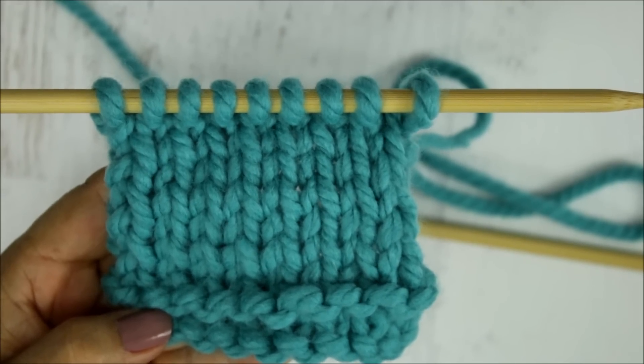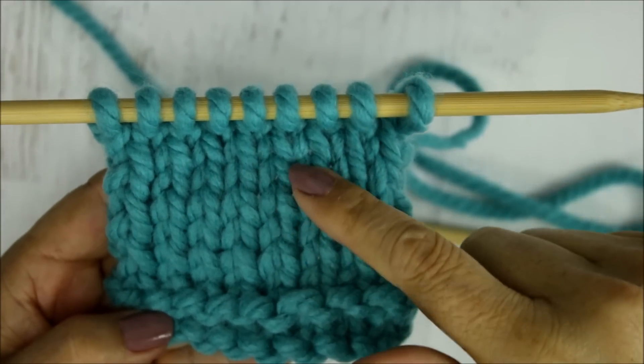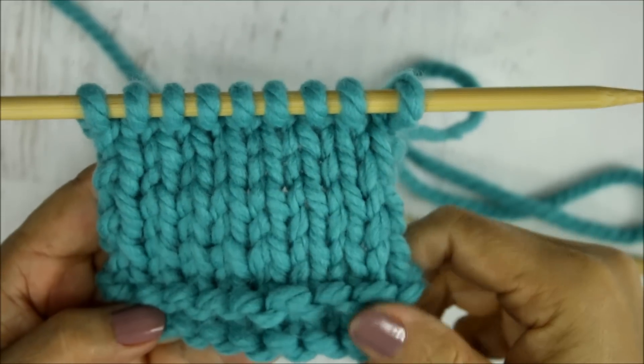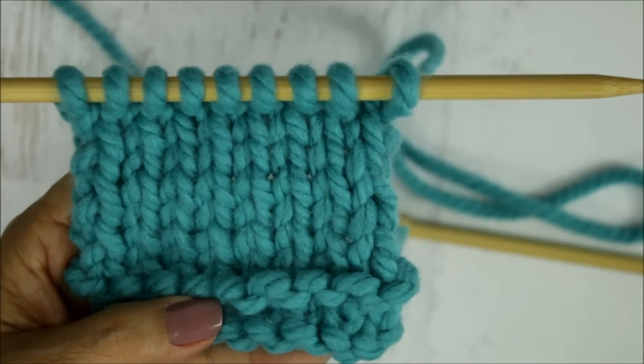Hello everyone, this is Yolanda from the All Crafts channel and in today's video tutorial I'm going to be demonstrating how to knit the stockinette stitch. I will be demonstrating both the English style and the continental style.